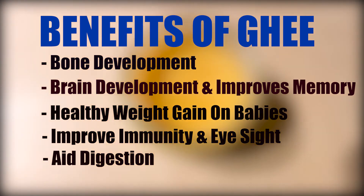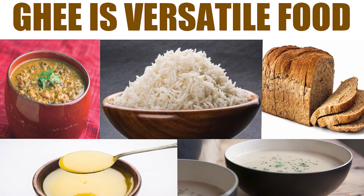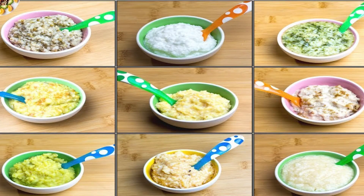Ghee is a versatile food that can be used in so many ways. You can add a few drops or one teaspoon of ghee to lentils, soup, rice, or various baby foods. You can even cook your and your baby's food using ghee instead of other types of oil.